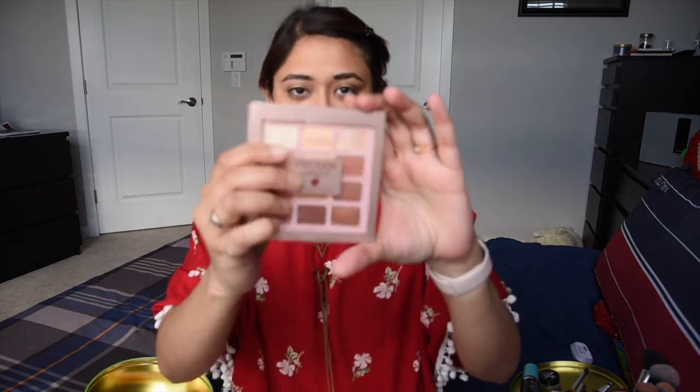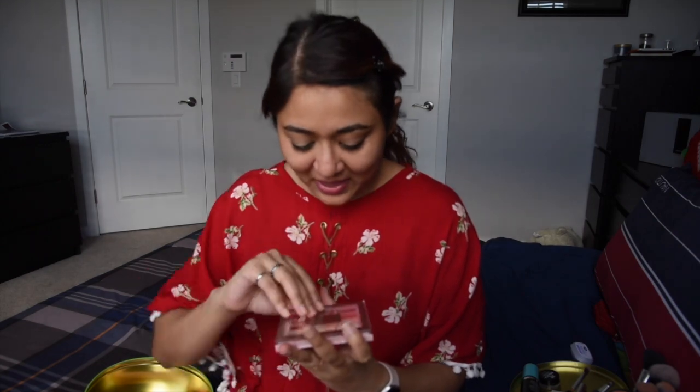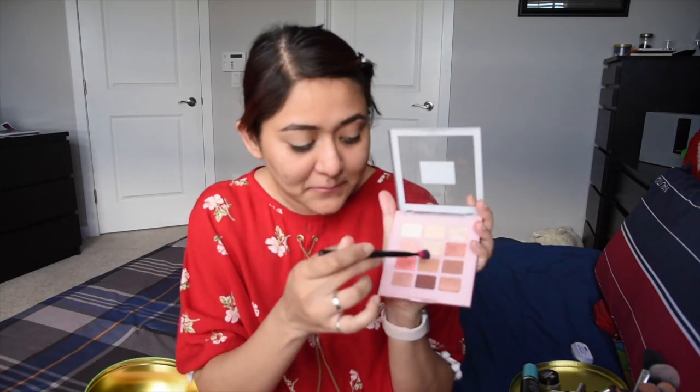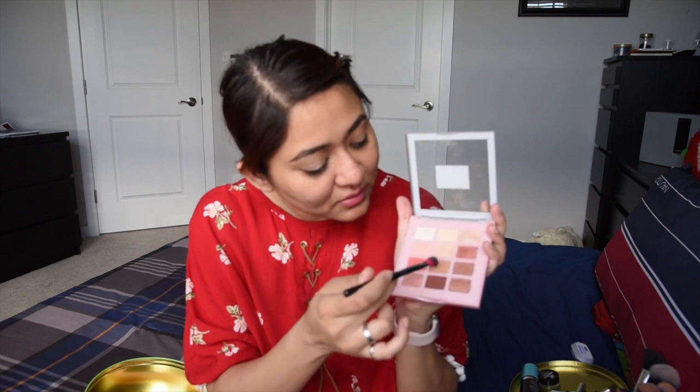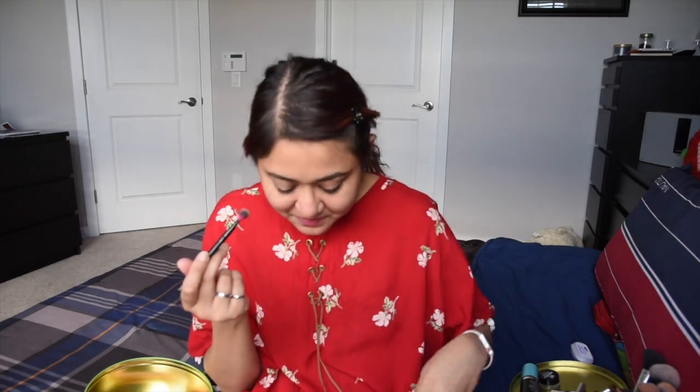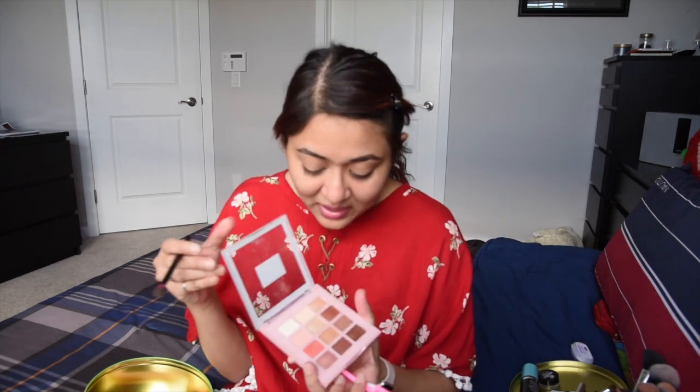Now we're going to start using the eyeshadow palette — this is the Enchanted Paradise L'Oreal eyeshadow palette. It's scented! I've been using this for the last week and I'm actually loving it. It's very easy to use for coral colors if you're going to do an everyday look. I'm going to take a fluffy brush and use color number eight all over my eyelids. This is going to cancel any discoloration on my eyelids, so I'll use color number two all over my eyelids as well.